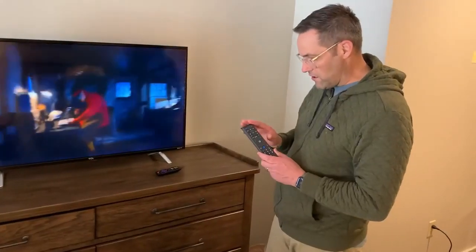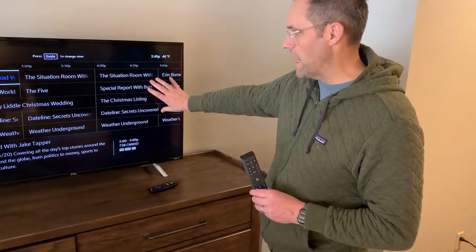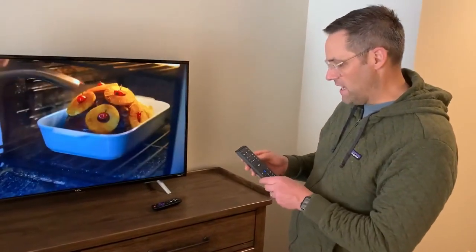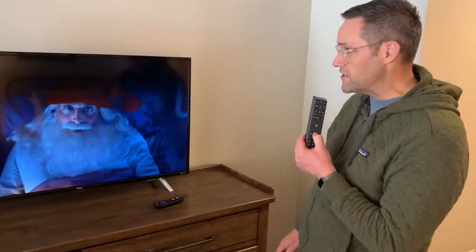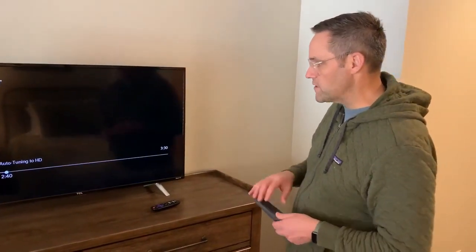You have a channel on here. If you press guide, that will bring up a display and guide. If I press exit, it takes me out of the guide. And then if I hold down this microphone, I can say 'play ESPN' and it will turn it to ESPN.